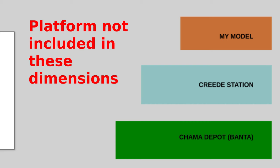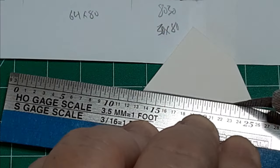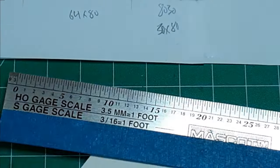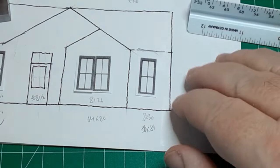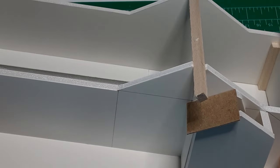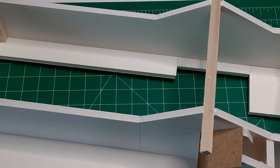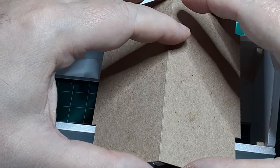Before committing a lot of time and materials, I decided to build a mock-up of the smaller station to see how the building fits in with its surroundings. I built the walls from 1⅛ inch foam core sheet, which is readily available, fairly inexpensive, and easily cut. After cutting the walls, I glued them to a foam core base and glued roof beams to the wall peaks using 3/16 inch strip wood. Then I cut roof pieces from cardstock and glued them in place. This gave me a good idea of how the station would fit into my layout.